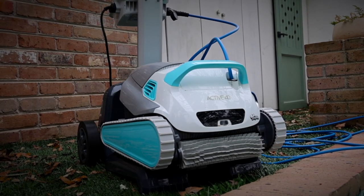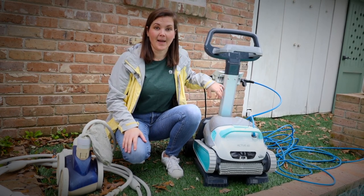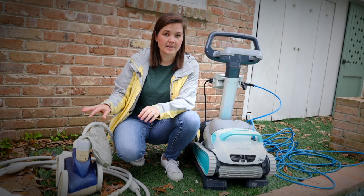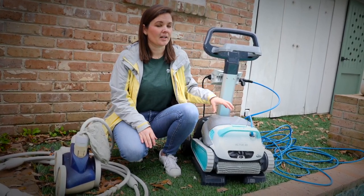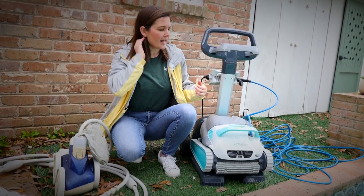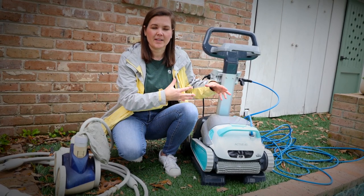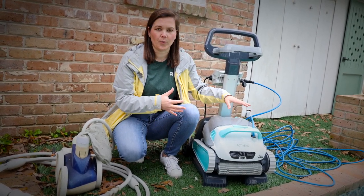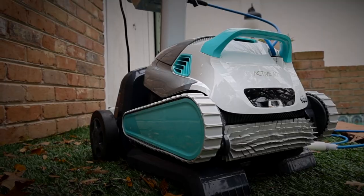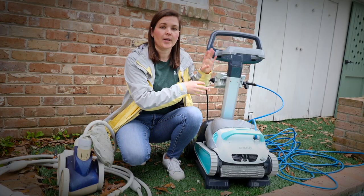We always knew that the Dolphin existed. What made me nervous about it is that it is hooked up to power — you have to plug it into the wall, as opposed to the Polaris which has no plugs and can live in the pool. The Dolphin can live in the pool but it's not a great idea, because the sunlight and the UV can mess up the box overall and the wires and things like that, so we don't love for this to live in the pool. It comes with a rolling cart and so every time we use it we put it in, pull it out, and then put it away.